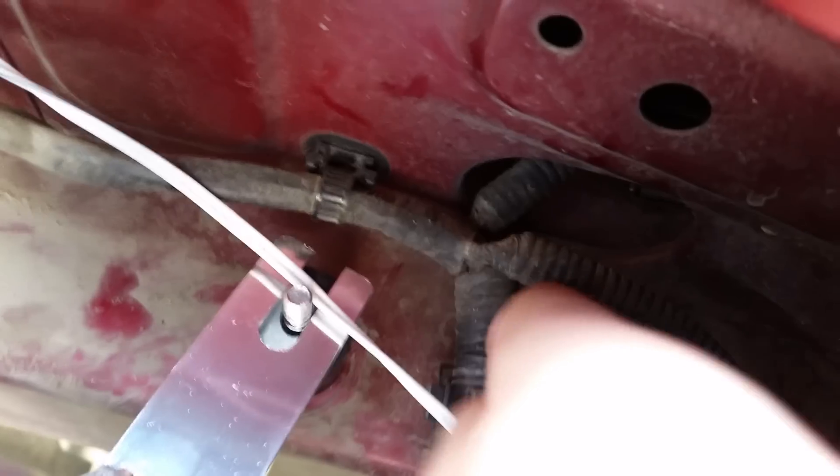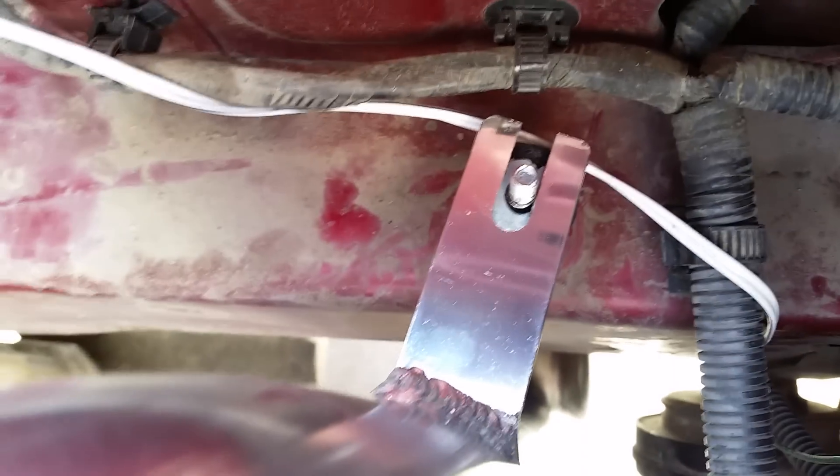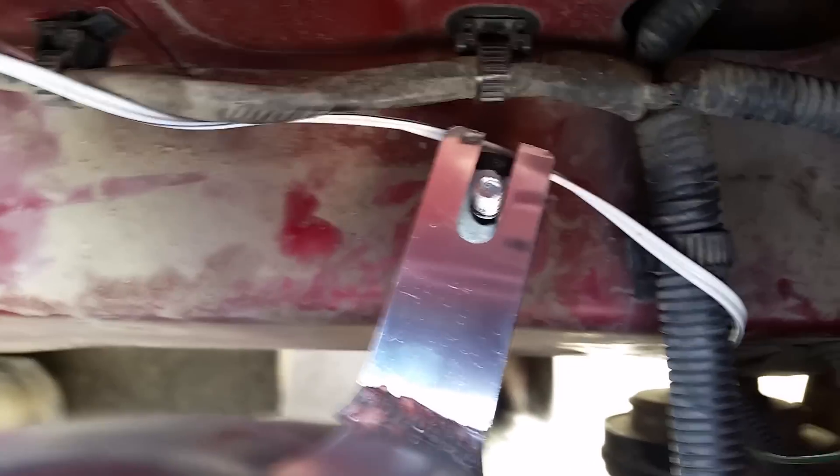Also in the kit, you get this double-ended rubber piece. You're going to want to stick that in between, otherwise there's just a little bit of pull on the piping. You'll stick that in between so it'll sit on there, and then it comes with some bolts that you can bolt it down with and you'll be set.